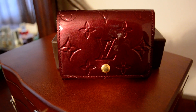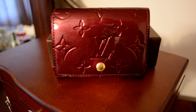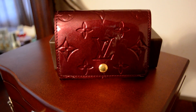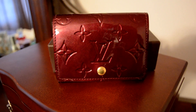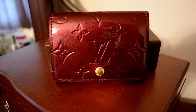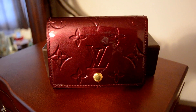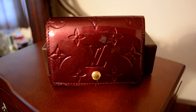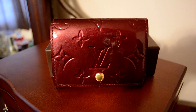Hey guys, it's Di, and I wanted to do a quick video today on the Louis Vuitton business card holder — specifically what size it is and what fits inside. I've gotten this question a number of times, and I know it's really hard to see from pictures how big it is, so I wanted to show you what fits inside and also compare it to a Zippy coin purse, the smaller wallet that Louis Vuitton makes, so you can judge the size and see if it would work for you.